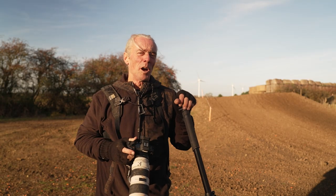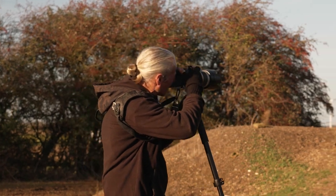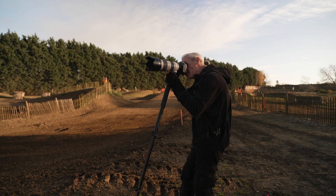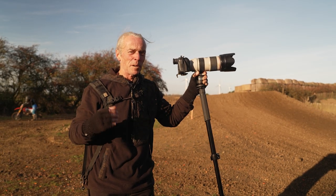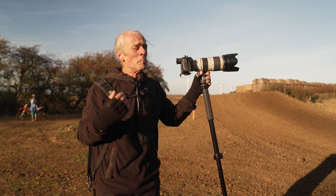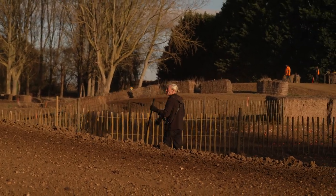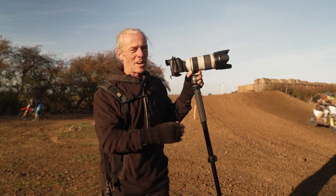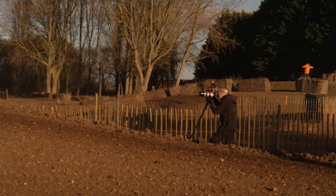It takes the back-breaking work out of event photography and gives me maneuverability and easy instant stability for any lens, giving me sharper shots. As an event photographer, if I'm shooting even with a 72-200 or 400, my back's gonna be hurting as the day goes on. By using this system I can keep my camera mounted, easily move around the track, and all the weight is taken by the monopod.